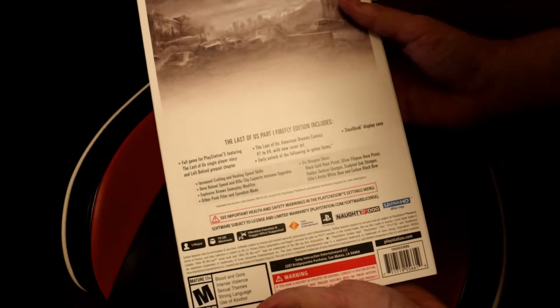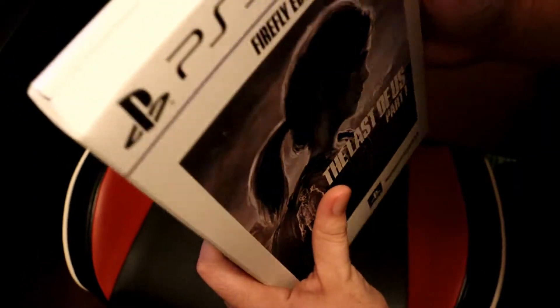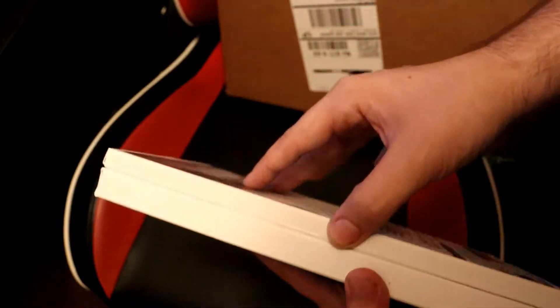So how the hell do I open this? Because this doesn't look like anything that I've opened before. It has tabs on the top there, tabs on the side.